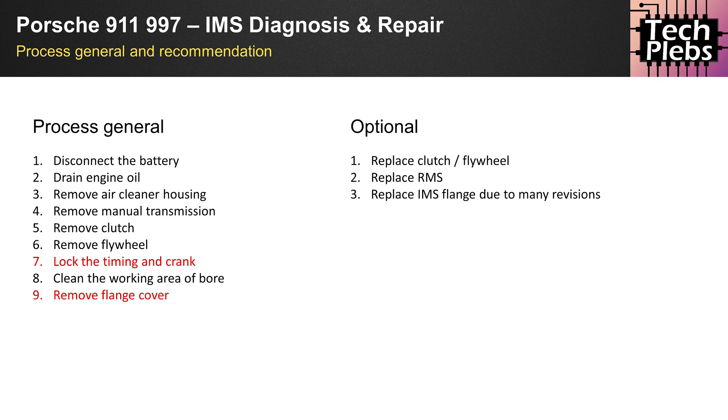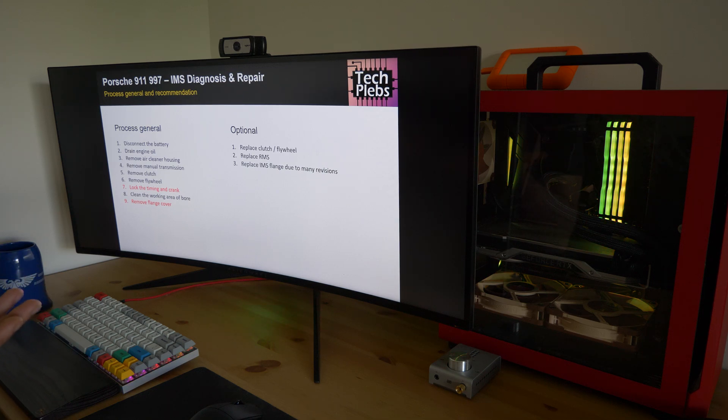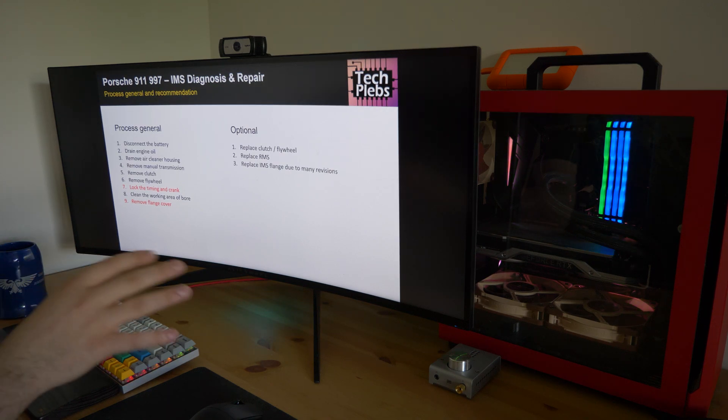After removing the transmission, you remove the clutch and flywheel. A very important step is to lock the timing and crank. Some mechanics say it's possible to do the work without locking both timing and crank, but personally I didn't want to take that risk. On the 997 you do not have to take the engine out to lock the timing and crank, which is a relief. Once you've taken that precautionary step, you need to clean the working area of the bore — as you take off the transmission there will be a lot of gunk around the RMS or IMS area.